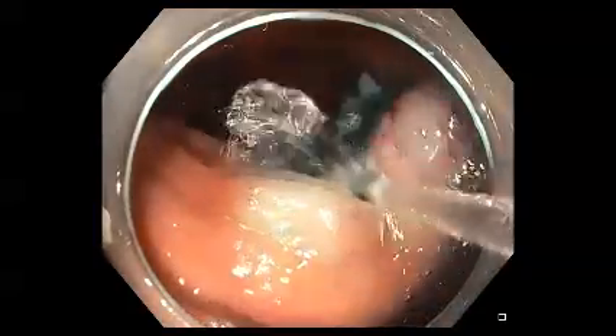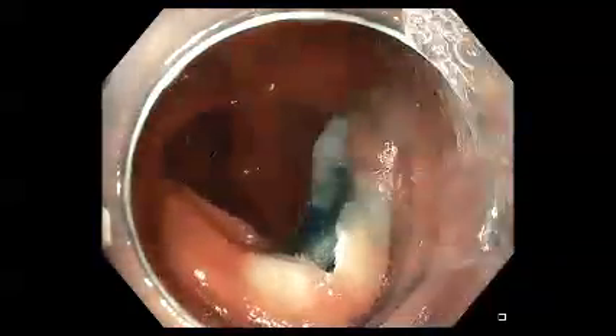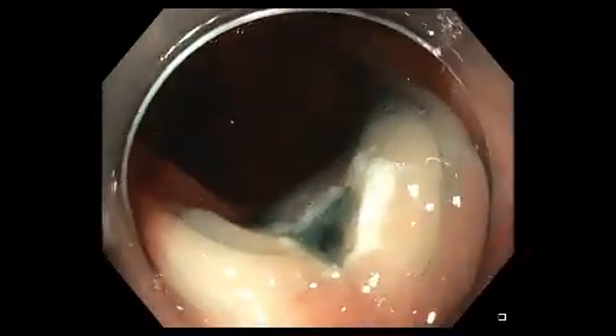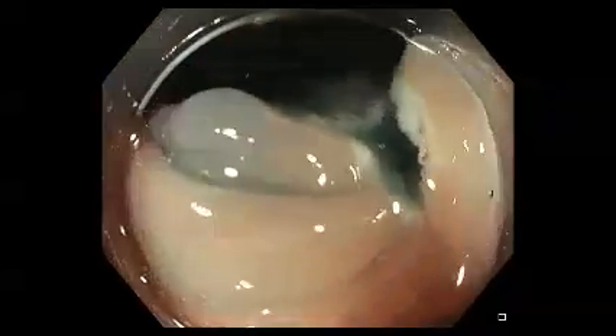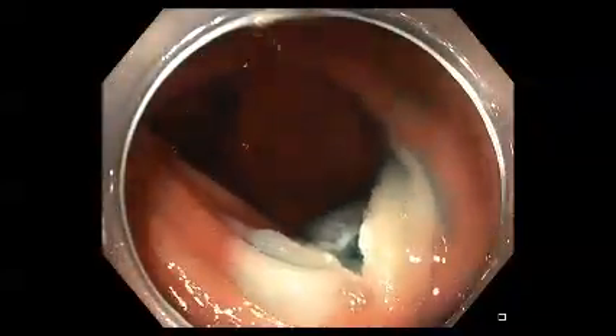The lesion is then resected with either a blended current, or in many cases we now use a pulse cut or endo cut mode to minimize cautery damage to the margins and the deep base.